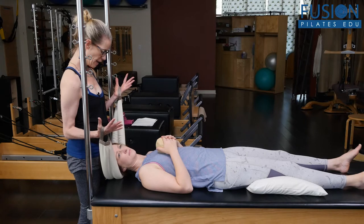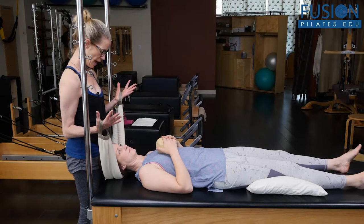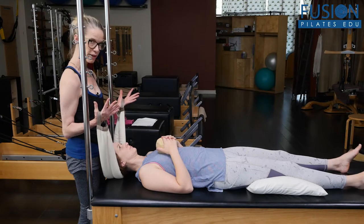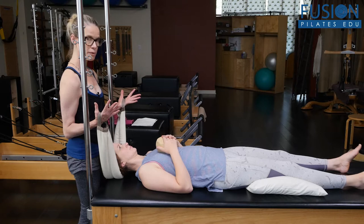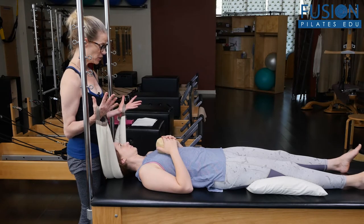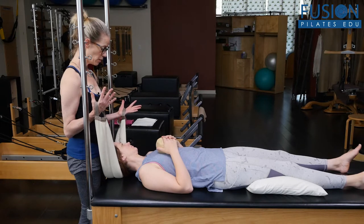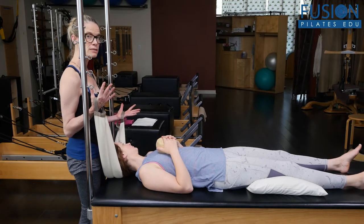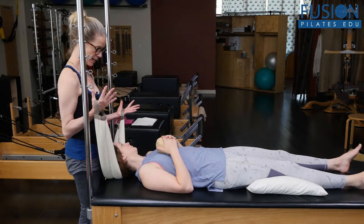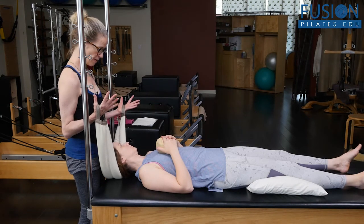And then heavy as she comes back to her center. And then we'll go in the other direction again. You as the teacher — this takes a lot of practice — because you really have to coordinate just the right pressure through the two hands, arms, and upper back, and then coming back to center, keeping that heavy, heavy quality throughout.